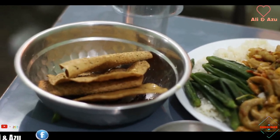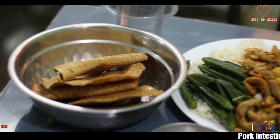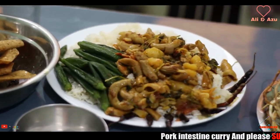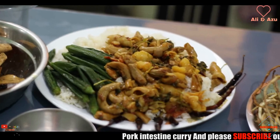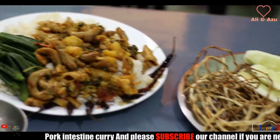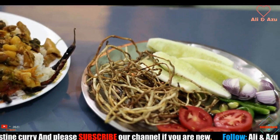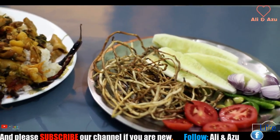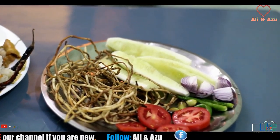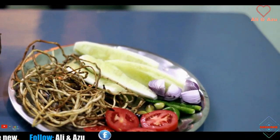So everything is ready. We have pepper and salt, curry with ladyfinger boil, dried chili fry, nsema, tomato, monkey rice seed, cucumber, onion, and green chili.